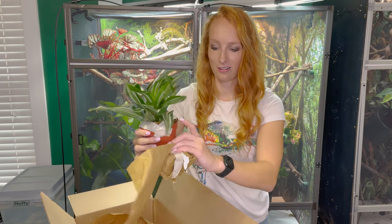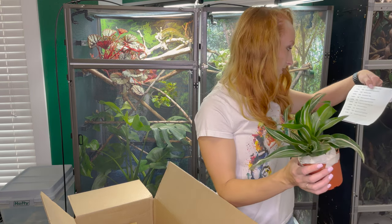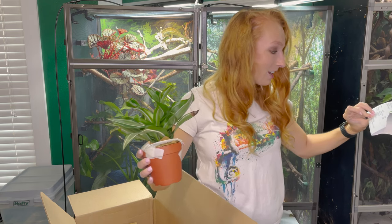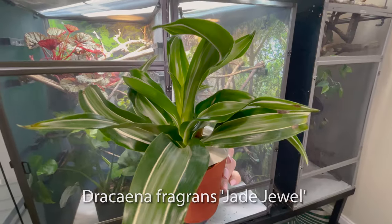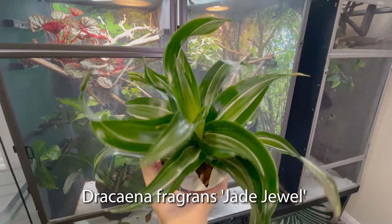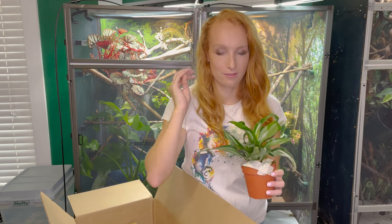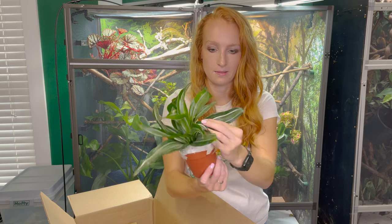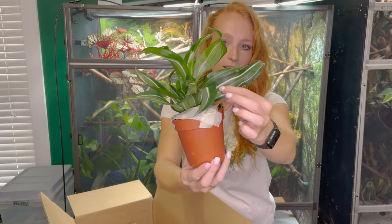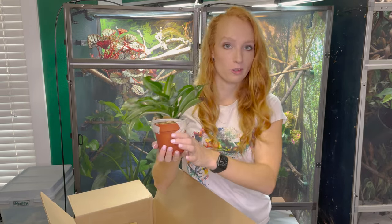Oh, I recognize this one — it starts with a D. Let me look at my list. I'm convinced if you say it with confidence people are more likely to believe you, so we're just going to go with 'Dracaena' and I'll put it on the screen. I was back and forth on whether or not to get this one because it's not super viney, but everyone on the chameleon forums was raving about using these inside their chameleon enclosures. And I'm a sucker for pinstripes — you can see the white stripes going down it, which I think is super pretty. This is the bigger one, like a four-inch pot, so it's already a little further along.